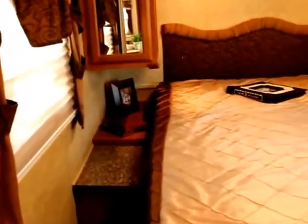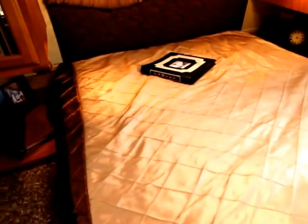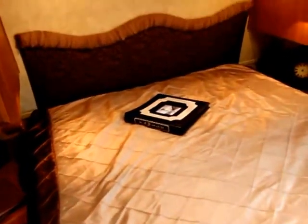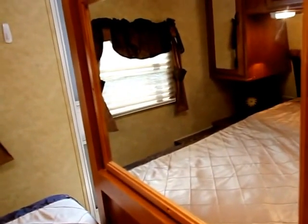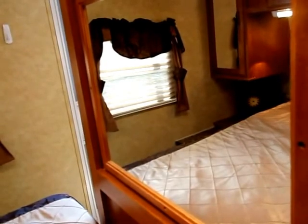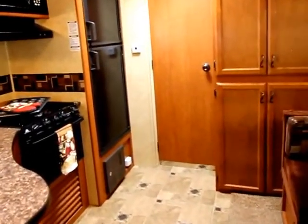Moving on into the bedroom area, we've got a queen-size bed with cabinets and closets up at the head. There's a mirror panel on the other side of where the TV sits. I would say this unit would pretty comfortably sleep three, or four if you've got two kids.